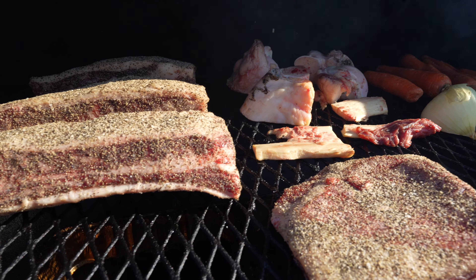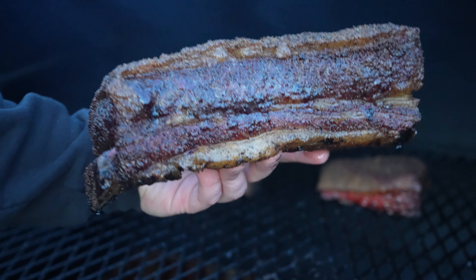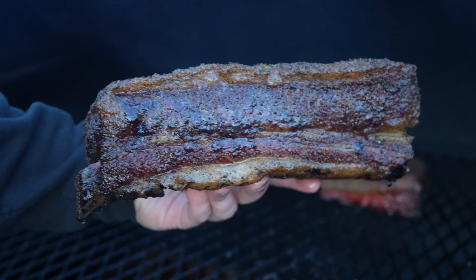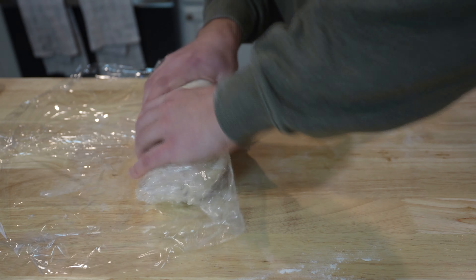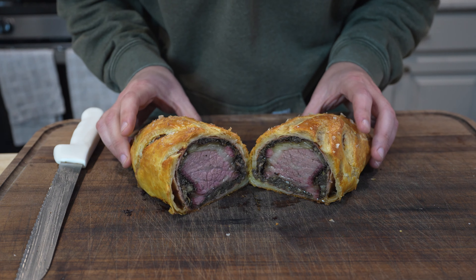Happy holidays y'all and welcome back to Harry the Horse BBQ. This holiday season we are making a smoked beef rib Wellington. We're gonna smoke up some dino ribs, cook them until they're tender and the bone slides out, then we'll make a traditional duxelles, wrap up the beef rib in a traditional Wellington fashion, and have a delicious beef Wellington. Fine dining meets holiday meets barbecue.